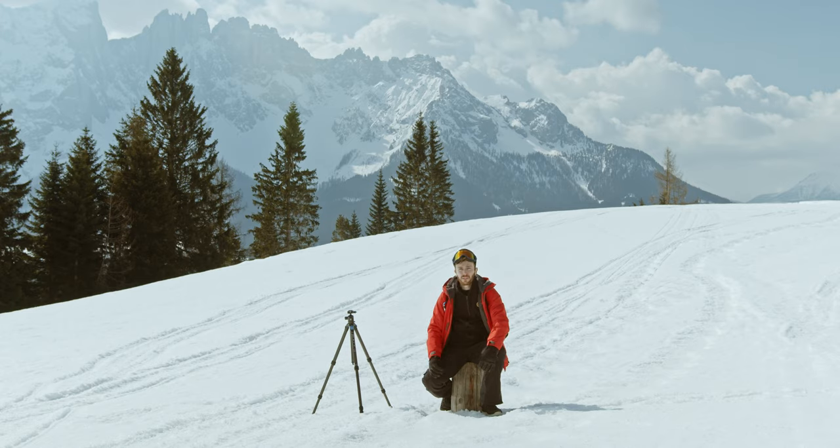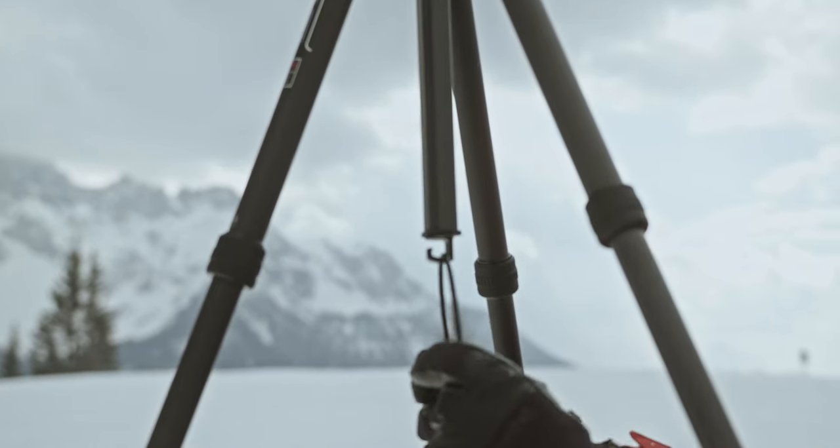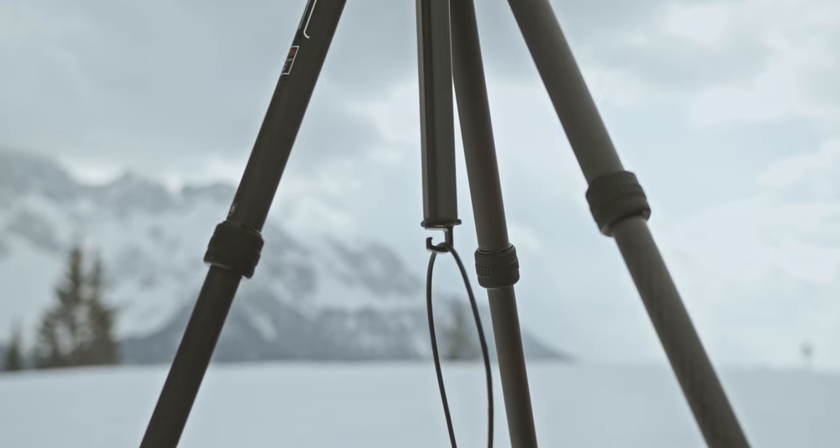The ST124 is very light, and I totally agree that can be a concern in windy situations — but that problem is quickly solved by hanging your heavy backpack using the hook on the bottom of the tripod.